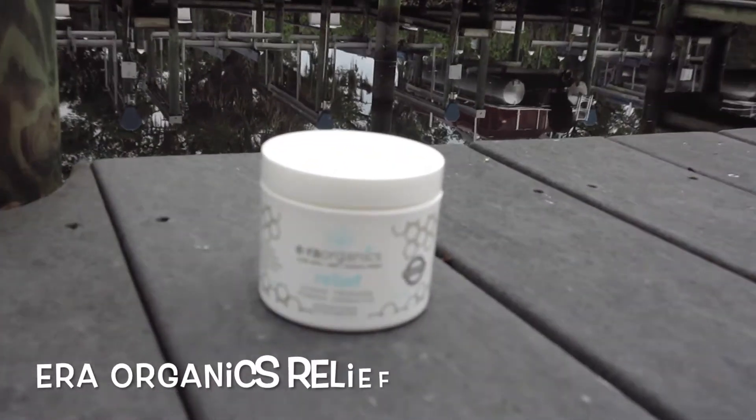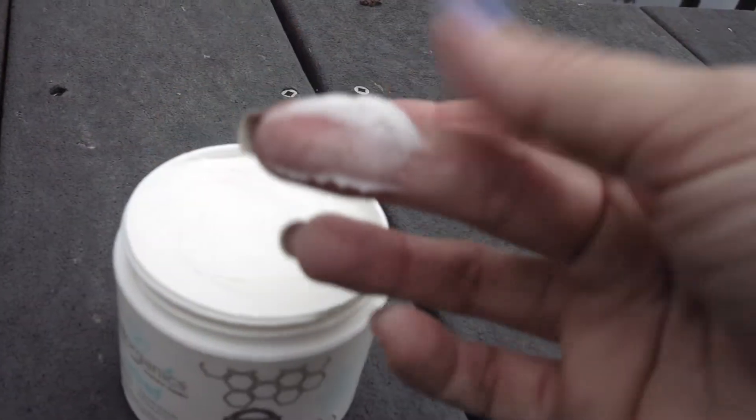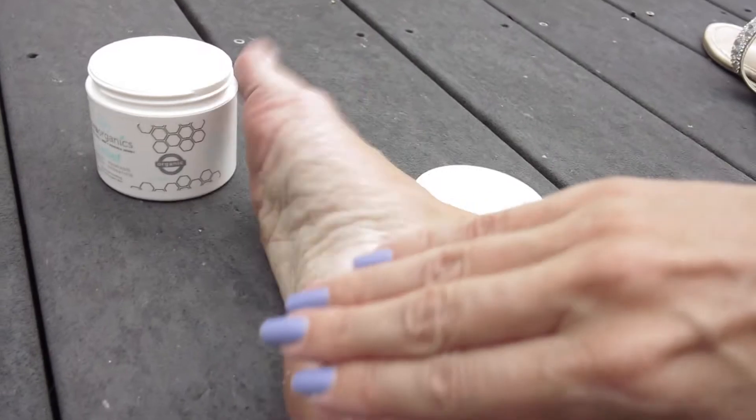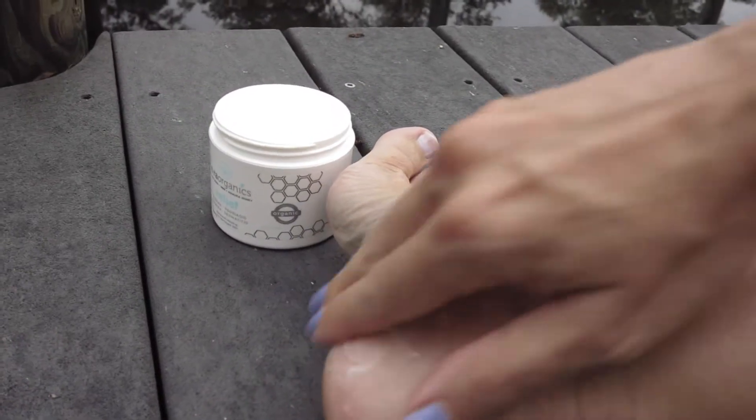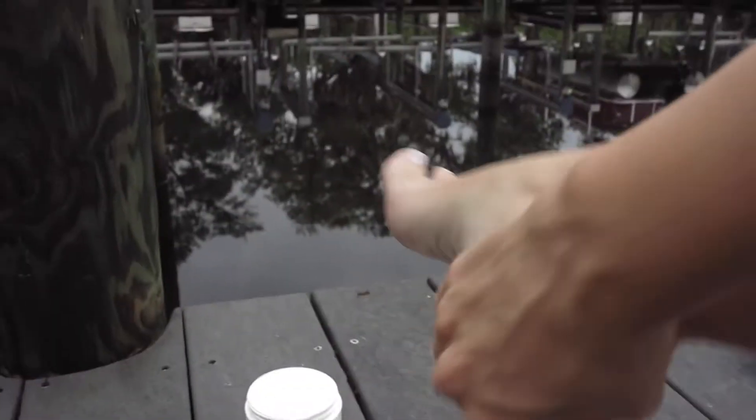Now here comes the magic — the ERA Organics Relief. What an awesome cream, I love it. It is advanced healing for damaged skin and really gets rid of all these cracks and makes your skin on your feet super soft.